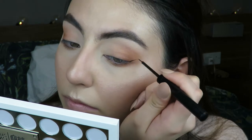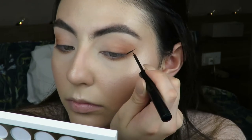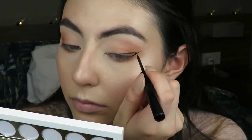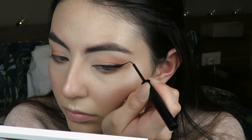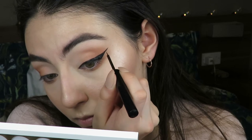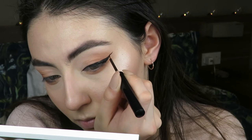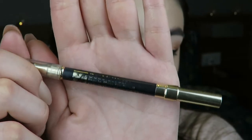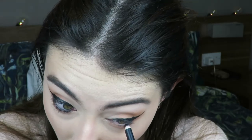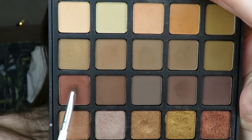I blend my lower lash line with the makeup on my lid, just dragging it. Then I go in with liner - the NYX Matte Liquid Liner - to create quite a decent-sized wing and just wing that out. I always like to do the liner on both sides, put lashes on - I curl my eyelashes, put mascara, eyeliner, and then fix the eyeliner. Because when you put lashes on, it kind of hides any imperfections or unevenness.